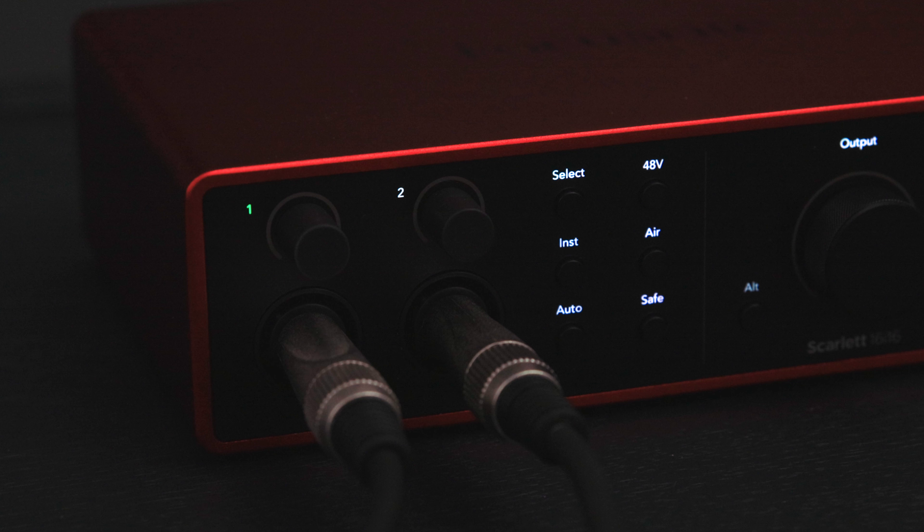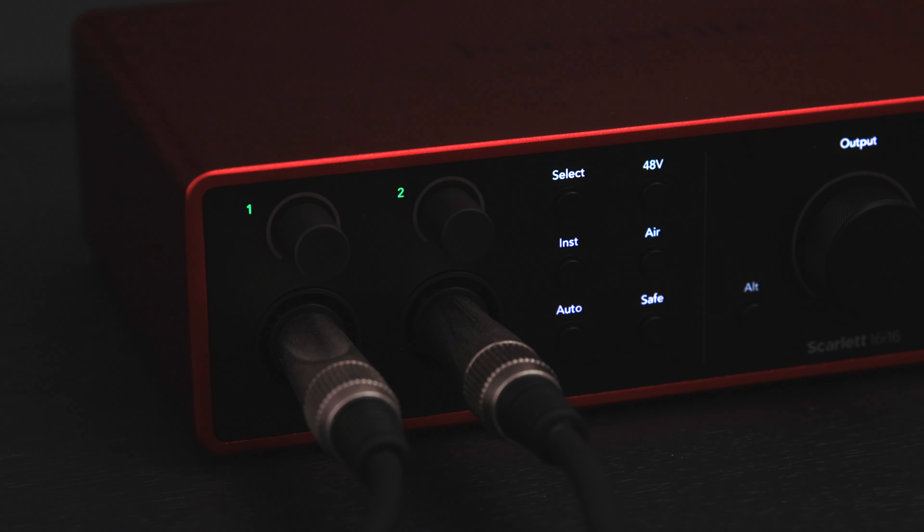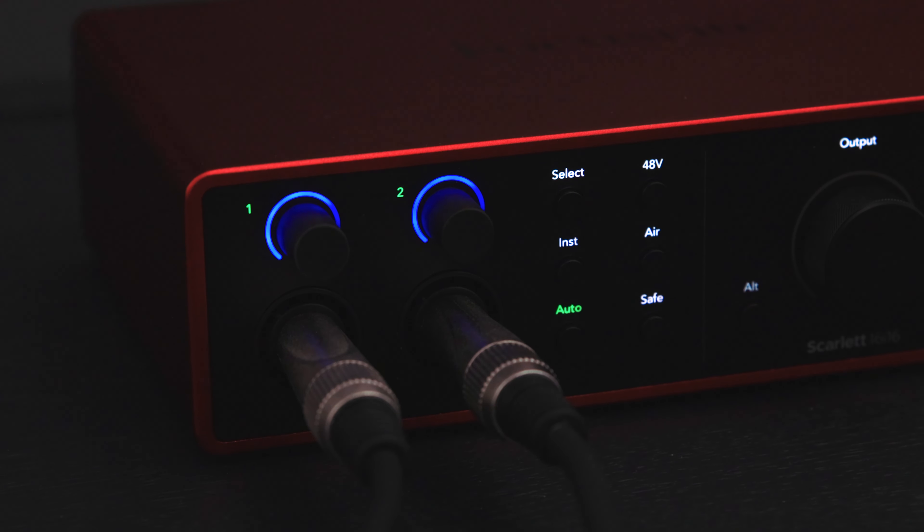Stay inspired and set your levels in seconds using Autogain. We want to apply Autogain to the two channels you've plugged your line level equipment into. We can do this by stereo linking the two channels we're using — simply press and hold the select button for 3 seconds. Once you've linked the two channels, get ready to start playing, ideally the loudest part of your song to ensure the levels are set correctly. Press the Auto button and perform for 10 seconds, and Scarlett will then set the input level for both channels.